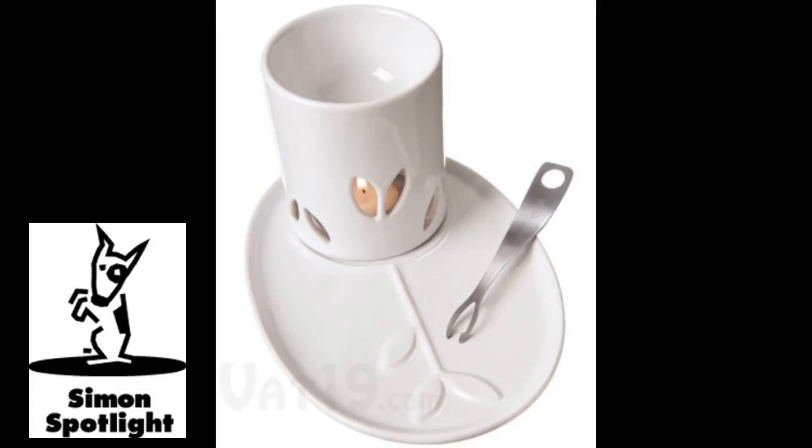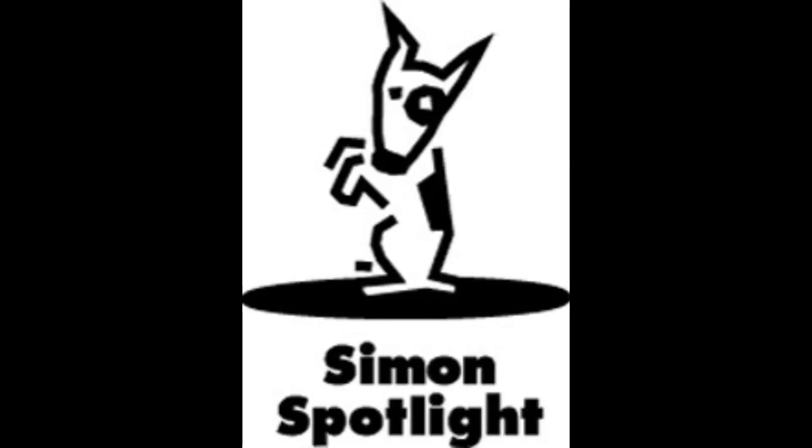The gift of single-serving happiness is yours to give. Buy the Personal Fondue Set at Vat19.com.